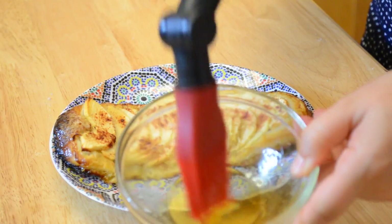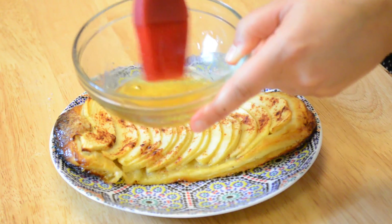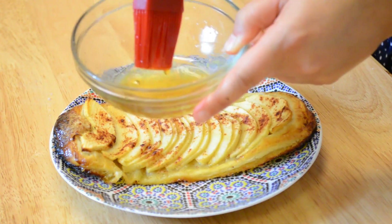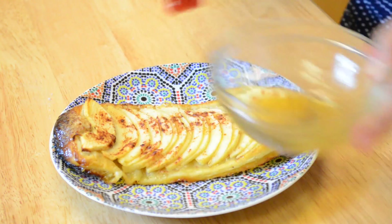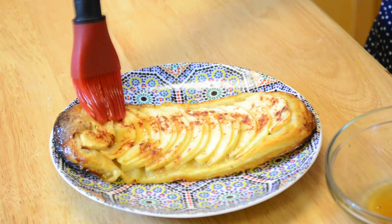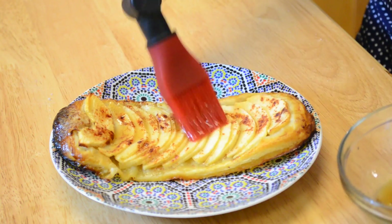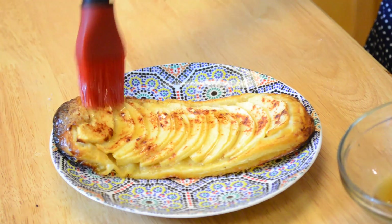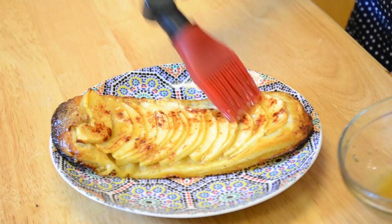What I like to do is brush the apples with a little bit of honey mixed with orange blossom water, microwaved for a few seconds so it's liquidy, then just brush the top like this. You can also use apricot jam with a little bit of water, or any glaze you like — but I love the honey and orange blossom water.